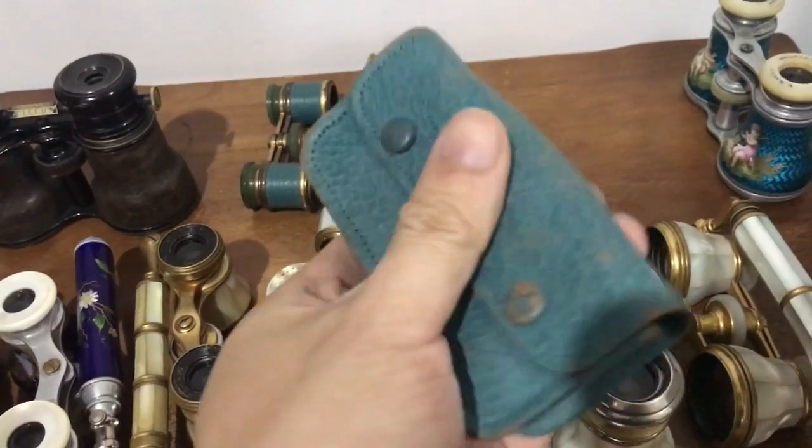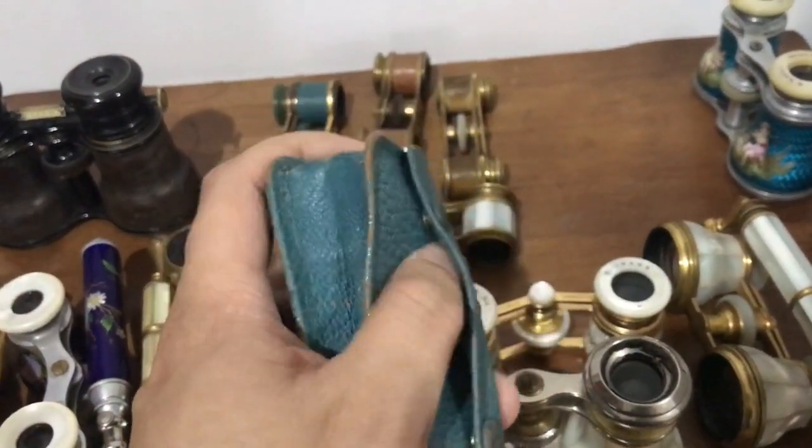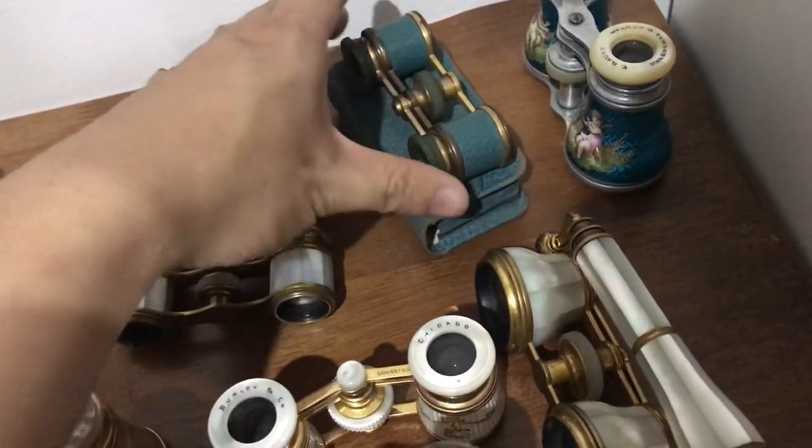For example, we have this — a little vinyl imitation leather case. This is actually the case for this particular pair of glasses, so that goes in there like that.